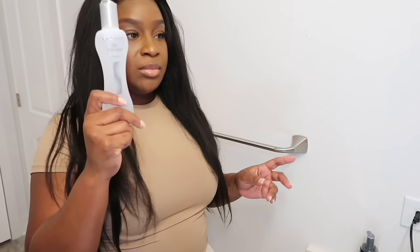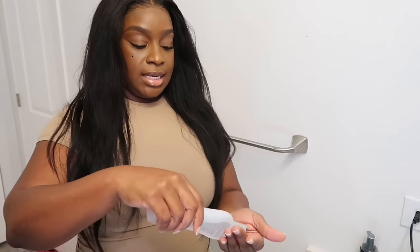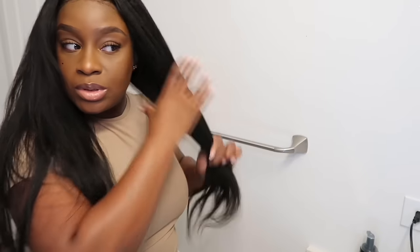If you guys want to use the tape, feel free to do that. What I'm going to do is flat iron it. This is also the natural color that it comes in — the natural black, or it might be a natural brown. I'll have the information in the description box below. We're going to use some of this Silk Therapy Bio Silk — it is a heat protectant.